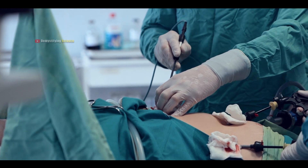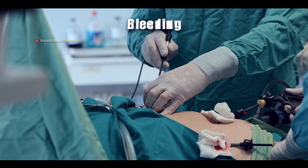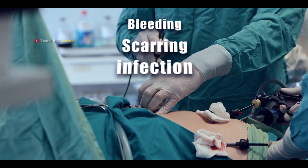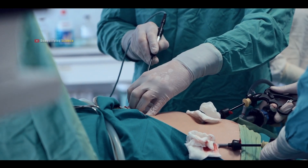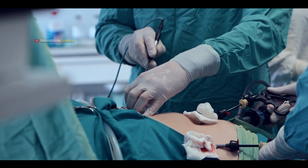Like any surgery, TMR might have some risks, such as bleeding, scarring, infection, allergic reactions to anesthesia, damage to nearby tissues, and the chance of blood clots, or DVT.